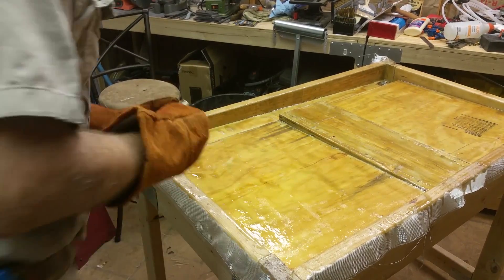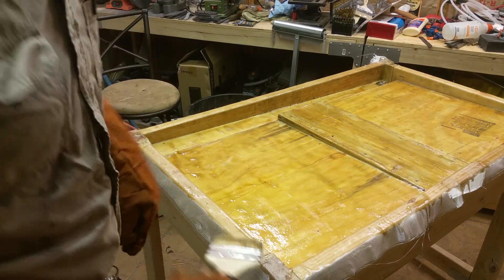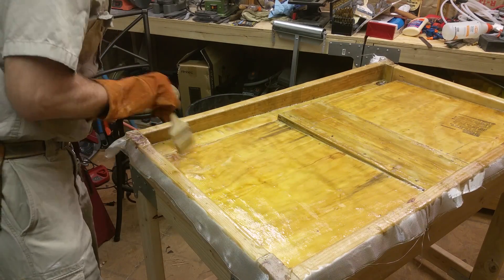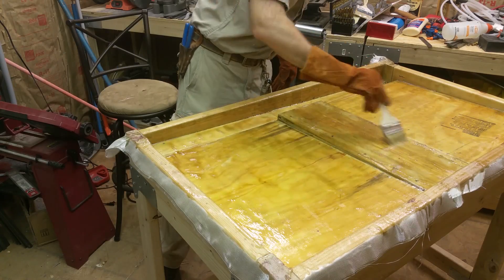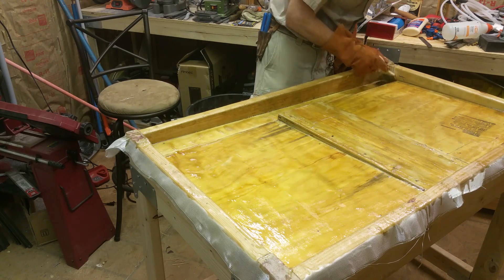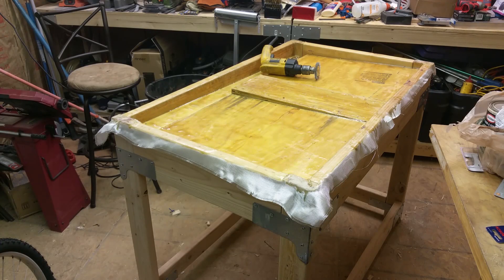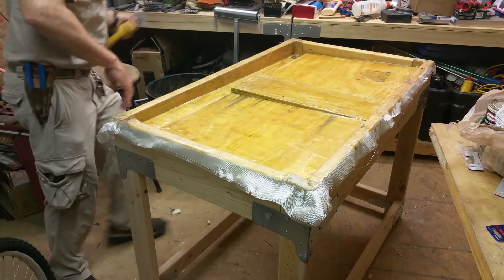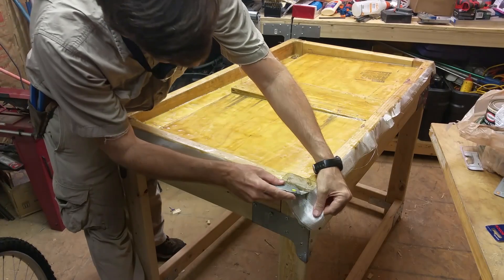It didn't turn out exactly perfect, but it should work. I think the humidity is too high and it's too hot. I'll try it out — worst case, I could just put another coat on it. The epoxy is all dried now. I'm just going to go around and cut the excess off around here.